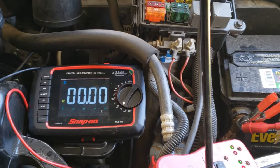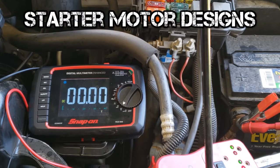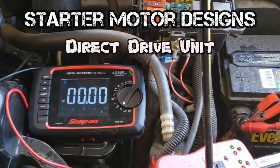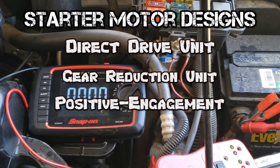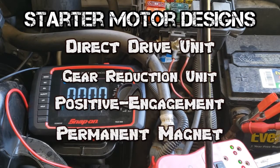On a final note, know the different types of starter motor designs: direct drive, gear reduction, positive engagement, and permanent magnet starter motor. The permanent magnet starter also uses gear reduction, and the field coils are replaced by permanent magnets. Which of these is used by modern combustion engine vehicles?